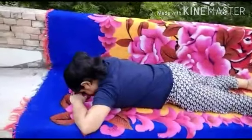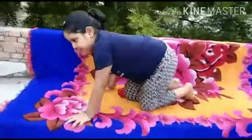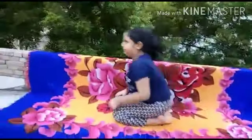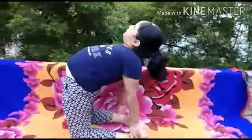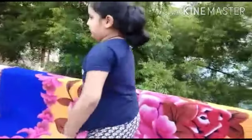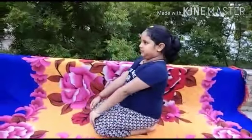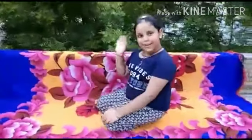Now take a turn. Fourth is Ustrasana. Please first take Vajrasana. Now straighten and go back as best as possible. Very good, very nice. This is Ustrasana. Now come back. Once again sit in Vajrasana. Straight please. Thank you, Vajrasana. Bye.